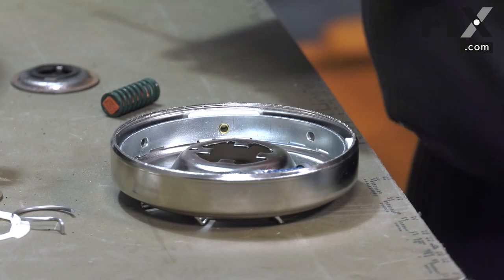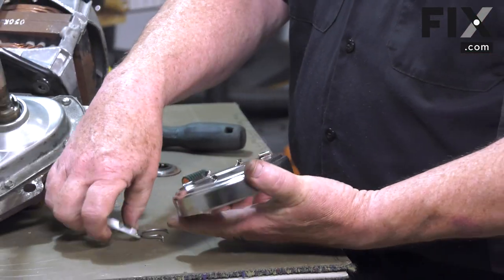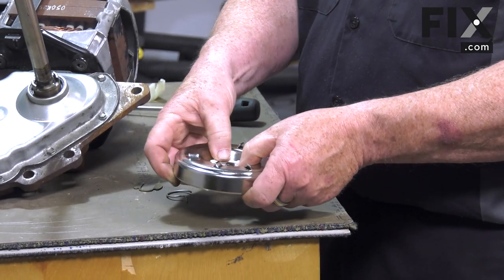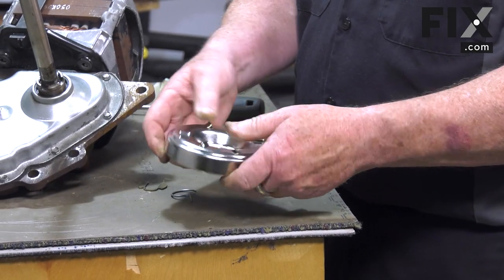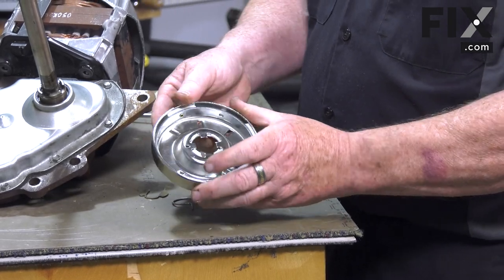It's that easy to change that clutch spring if you need to. To put your clutch in place, insert the white plastic piece — it just snaps in. There's only one way for it to go in, so you don't have to worry about it. It has four tabs and four slots and you're good to go.